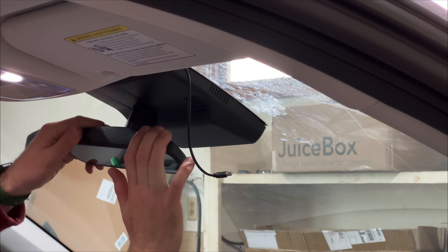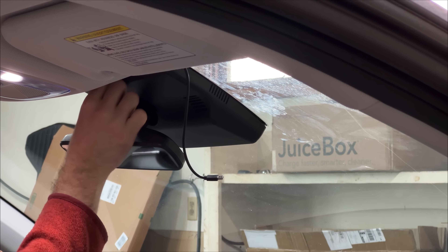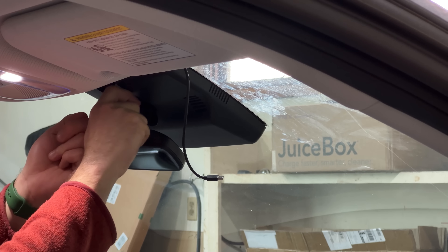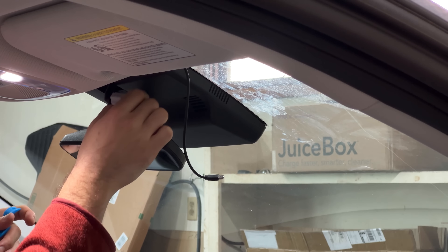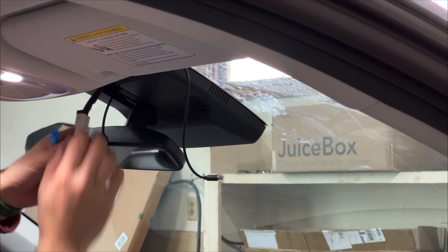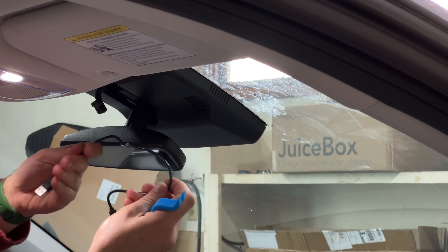So now we'll go ahead and pull off the existing Dongar adapter that I have installed. I really like these Dongar adapters — it's a really good product. I've had no issues with them for the years that I've been using them. I really recommend them. I'll have a link in the description if you want to buy one just to install a normal dash cam. And we no longer need this short little USB cable.